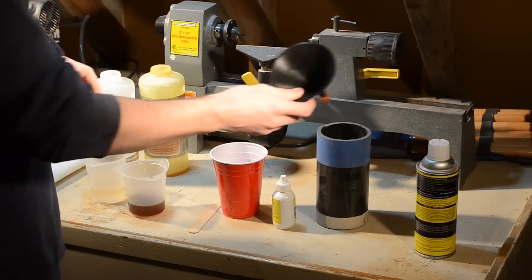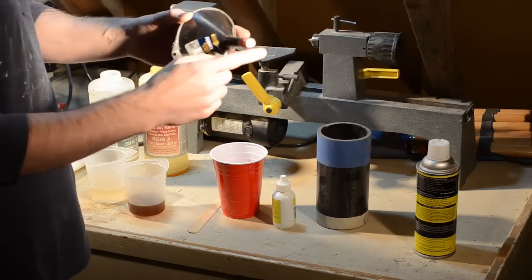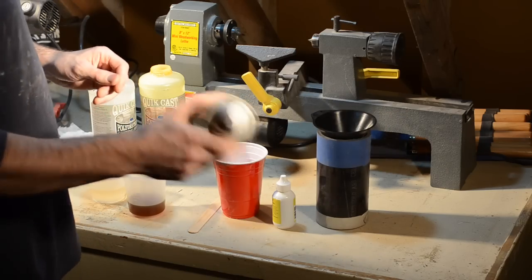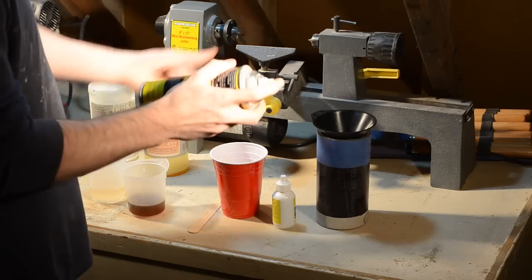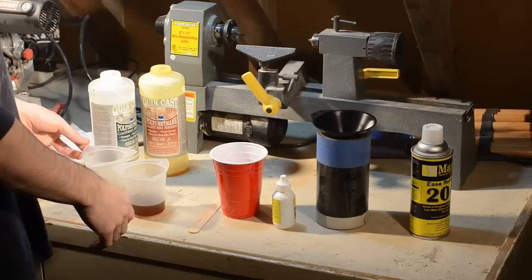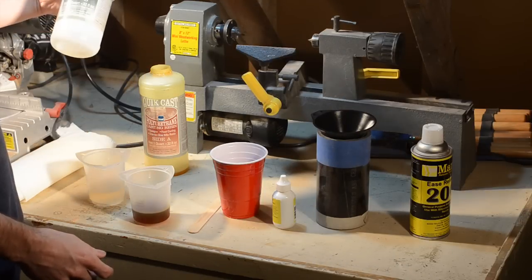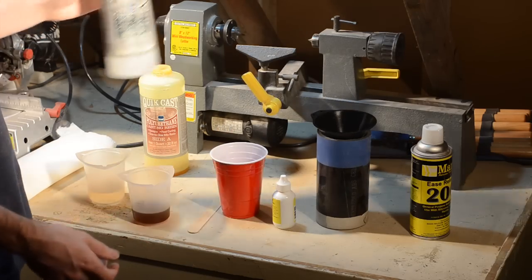For this I'll be using a funnel that I've plugged up on one end with a bolt and some clay. I've got some mold release in here — I'm hoping that helps later on to get the resin out. Oh, that's toxic. Then I'll mix up these two parts of resin. I'm using Tap Plastics Quick Cast because I had some lying around and just used what's left of it.